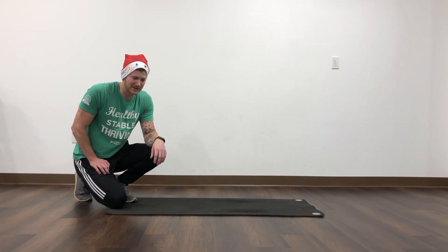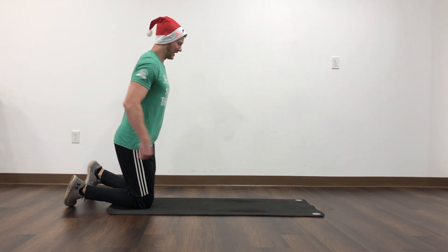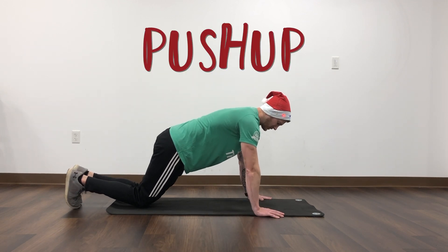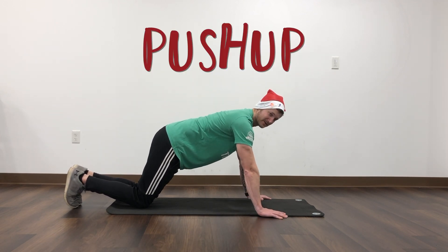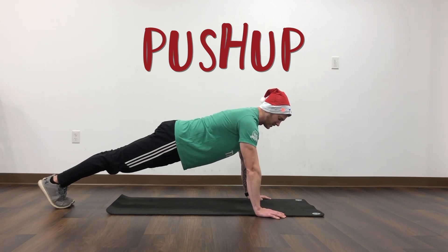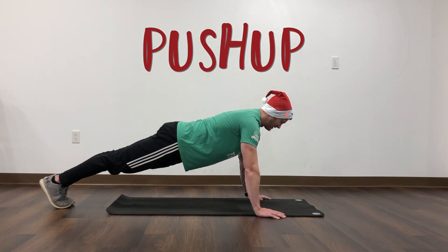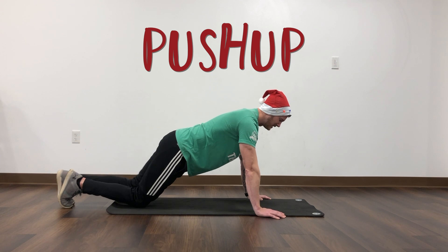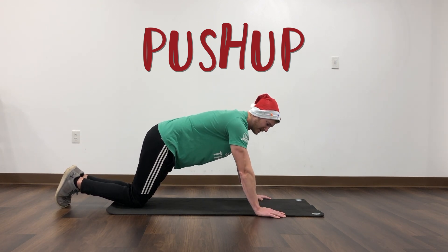Hey everyone, I'm Nathan. Today we're going to be looking at doing a push-up. Your hands should be directly underneath your shoulders, slightly wider than shoulder width, and up on your feet. Your body should be nice and straight from your shoulders all the way down to your feet, and you're going to be lowering yourself down to the ground and back up.